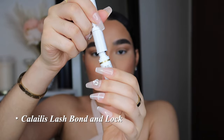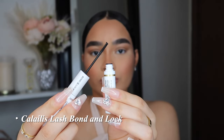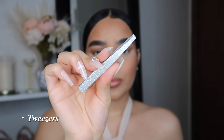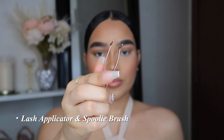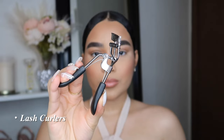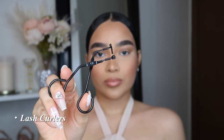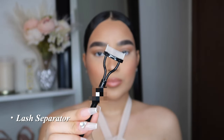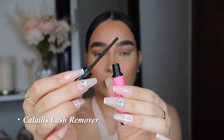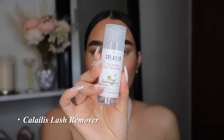The Kalalice lash bond and lock is going to help your lashes actually stay on — one side has the lash bond and the other side has the lash lock. The tools you'll need are tweezers, a lash applicator, and a spoolie. You'll also need lash curlers — a regular one and a mini one. I promise the mini one makes a huge difference. And an eyelash separator, because the lashes can get stuck together from the glue. Kalalice also has a lash remover, which is my personal favorite because of its water and oil consistency.